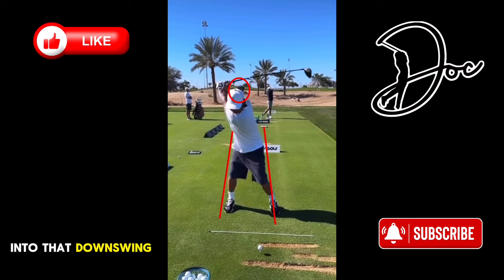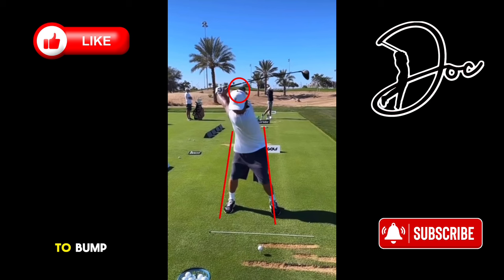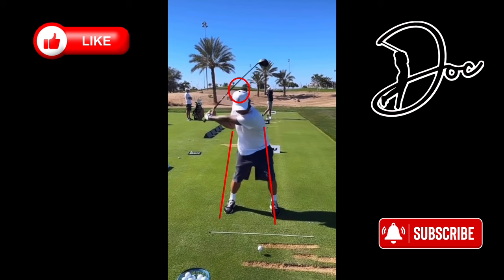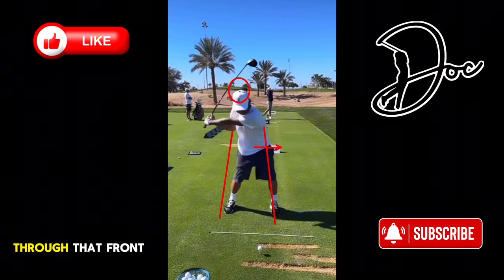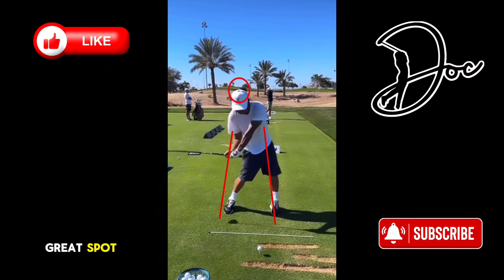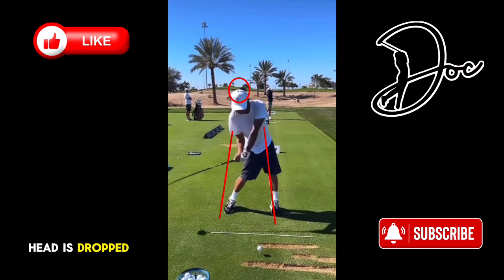Let's get into that downswing. First thing you see is he kind of starts to bump that hip towards that line. His head has dropped significantly — about six inches or so already. Great lag here as his arm gets to parallel with the ground, he's way back. Looks like that club face might be just a little bit open, but that's not a problem — depends on where you are at impact. You can see he's already bumped that hip quite a bit through that front line, really shifting towards the target. Continuing down as that club gets to parallel, he's in a great spot. You can see quite a bit of bend in that back leg, and once again the head has dropped significantly.